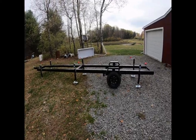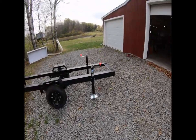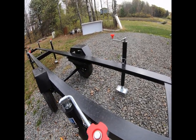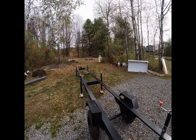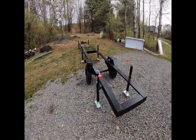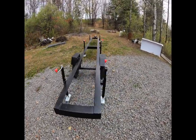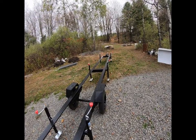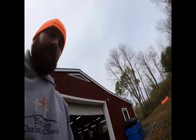Just don't make the same mistake we did — get some lower jacks that don't stick up past your bed. Hopefully you can look at this and build your own, and learn from my mistake. We'll see you on the next one.